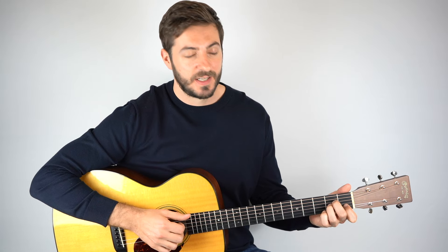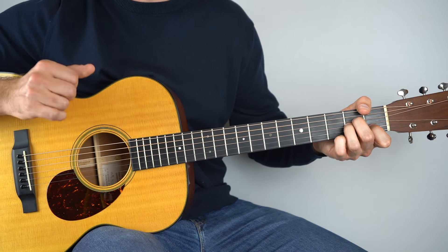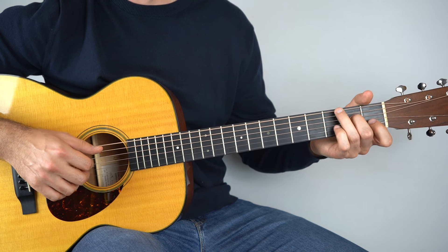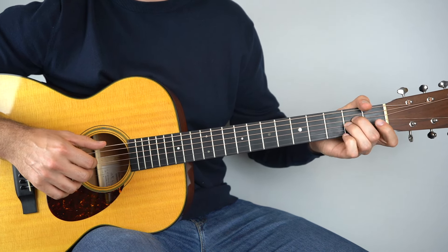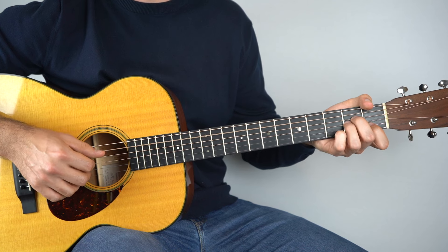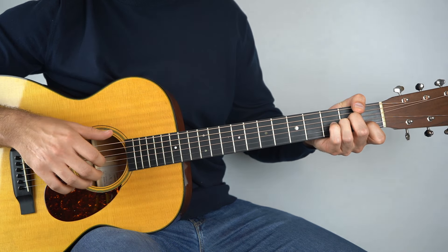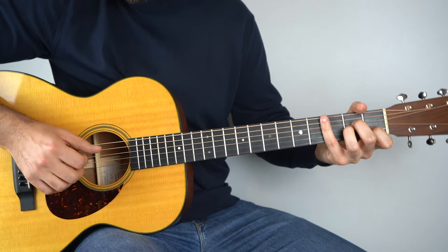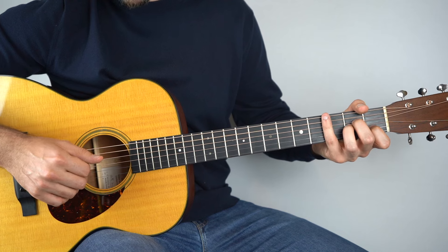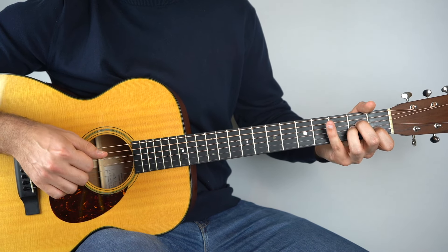Next up, we're going to learn how to play Ain't No Sunshine by Bill Withers. This one uses four chords: A minor, E minor, G, and D minor. For this one, we're going to start on our A minor chord and play the fifth string in the bass with our thumb, then strings two, three, and four with our third, second, and first finger. So bass, then fingers — do that twice: bass, fingers, bass, fingers.